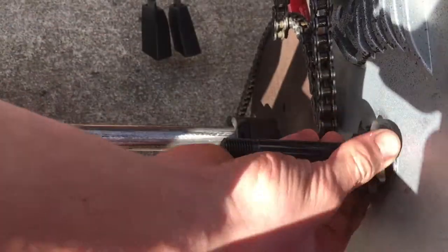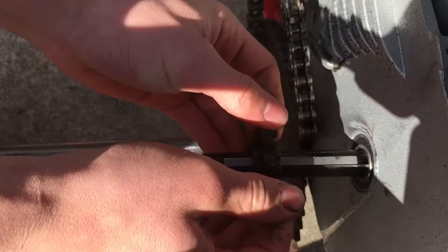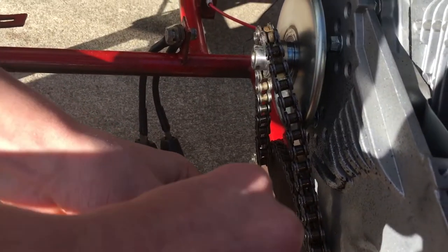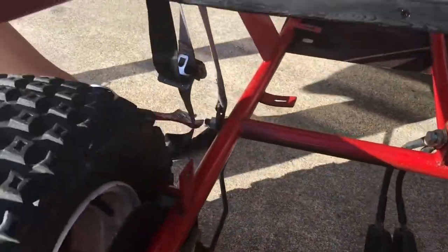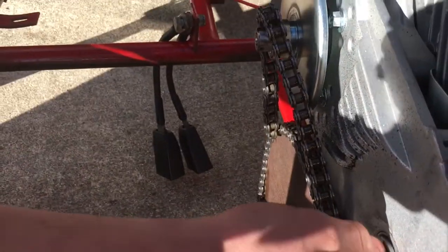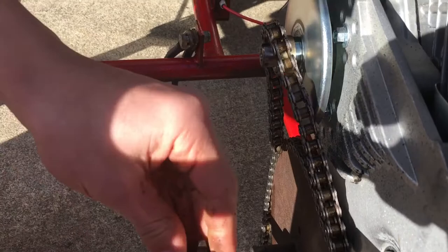Now this sprocket should slide off. Put that keyway back in there. Now we take the keyed washer that we had and put that on there. Now we can slide our jack shaft sprocket back on.